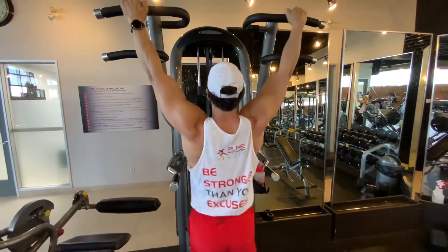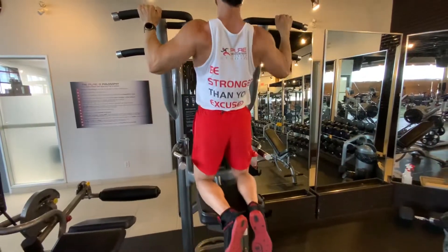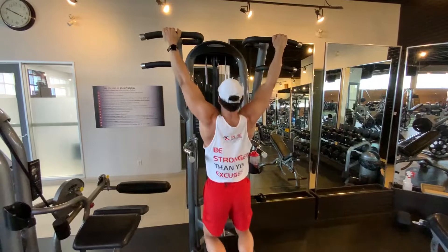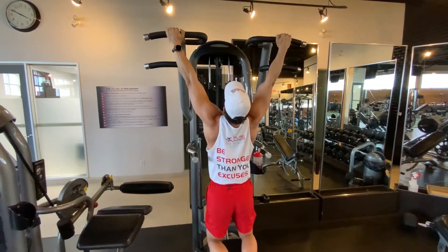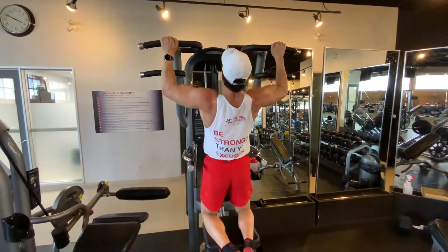You want to pull the shoulders together to know what it's like to climb the back up and hold. Once you've done a few reps and you know what it feels like, we're going to drive the elbows down. Hold that arch position — one, two — slowly release. From this position, I'm going to look up, drive my elbows in tight and hold — one, two — slowly release.